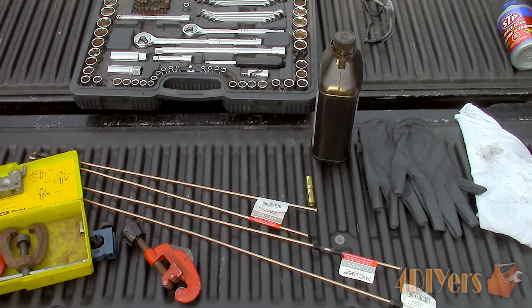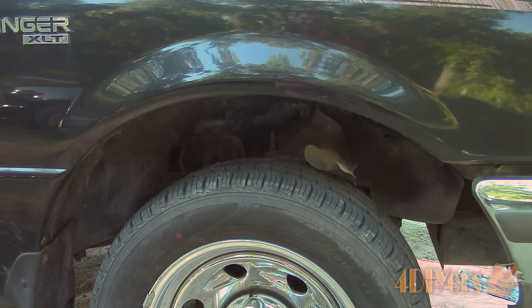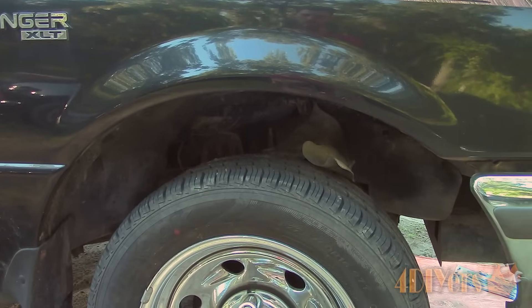Starting off you will most likely need to elevate the vehicle. Here I have this truck on ramps. I can leave the wheels on in this situation as I have easy access to the components I need.